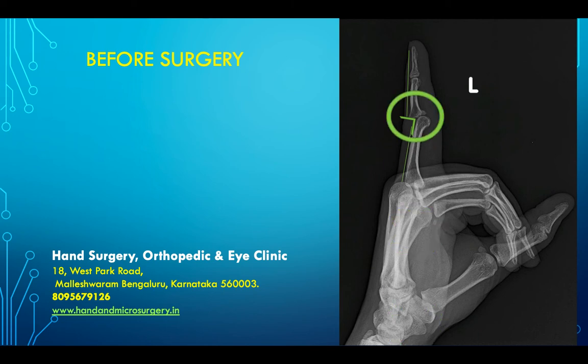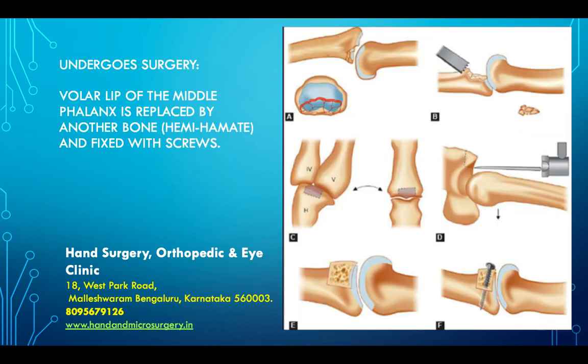He underwent a procedure called hemi-hamate arthroplasty. The malunited or comminuted fragment of the middle phalanx base is removed, the joint is realigned, and another bone from the hamate is taken — called an osteochondral graft — and fixed with a few screws, as shown in the diagram.